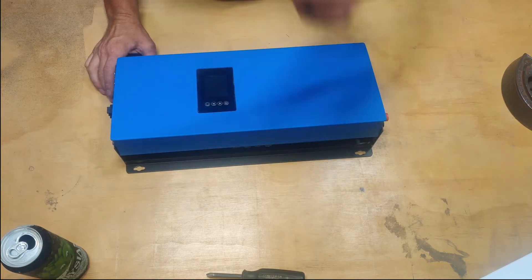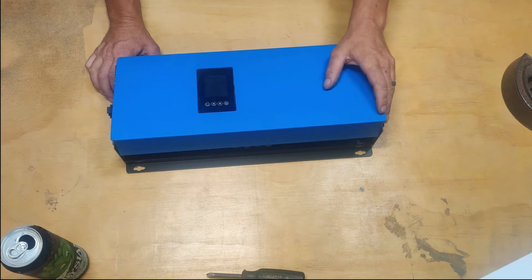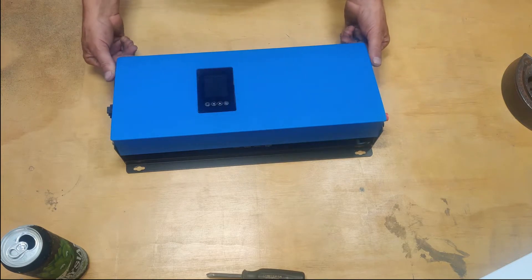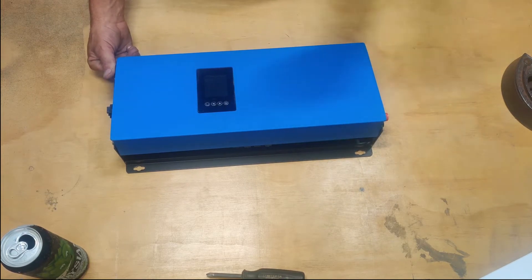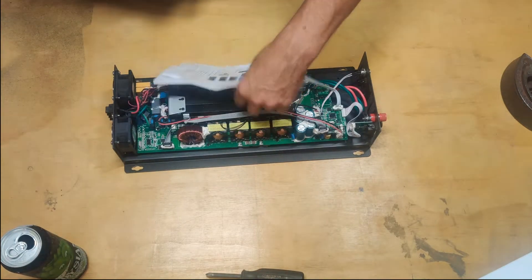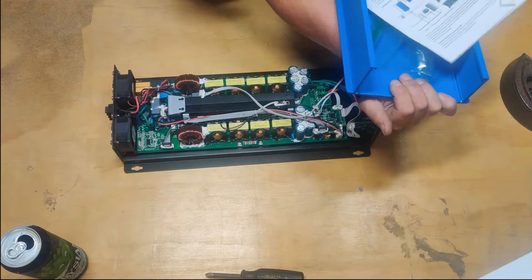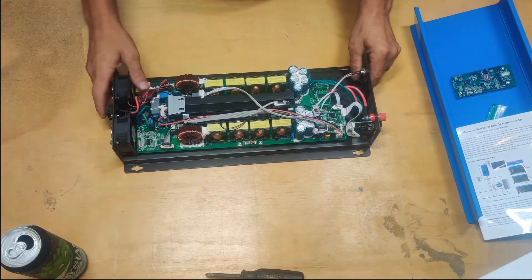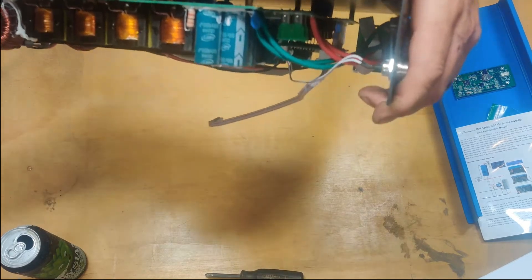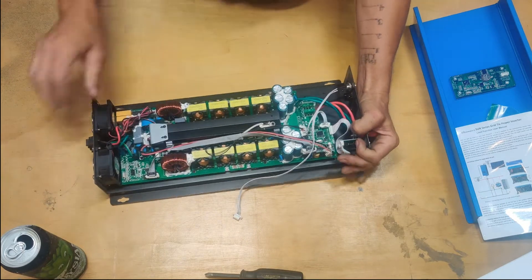Part of attempting to get the warranty through the manufacturer was they wanted me to do solder repairs on the main board myself. I already have this one open. It turns out the caps on the DC input are sized very close to that 90 volt maximum. Take a look — the DC caps are indeed 100 volt caps.